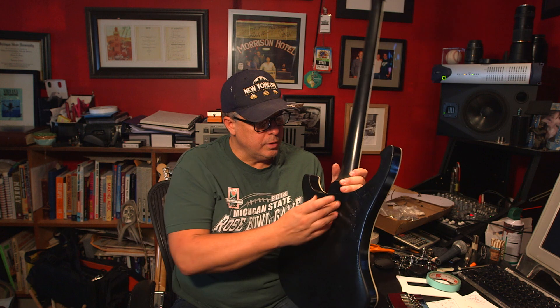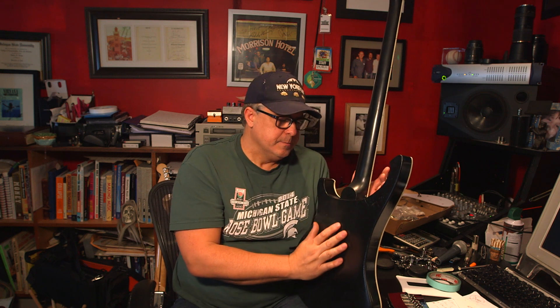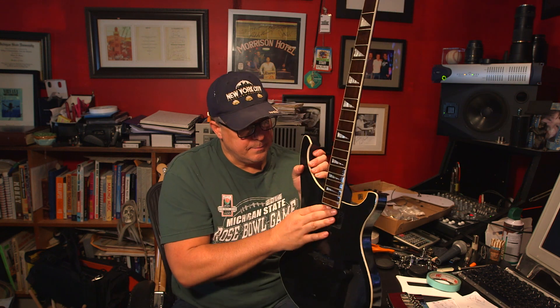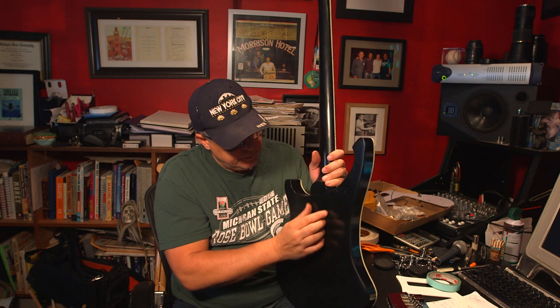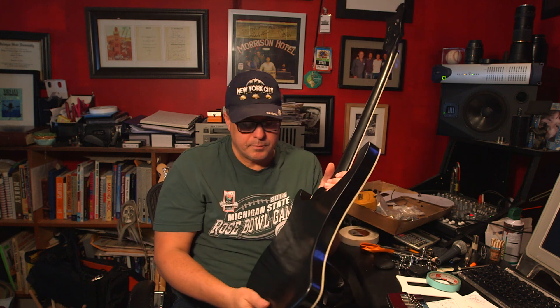I get worried about the neck because it's just glued in. I used Gorilla Glue — my brother who works with wood a lot says it's great and really seals everything. I put it on both sides and used a clamp. But there's just a tiny little piece of wood right here, so if this ever falls it's probably going to snap right there.